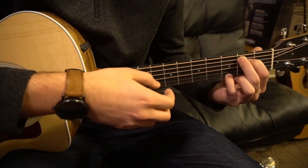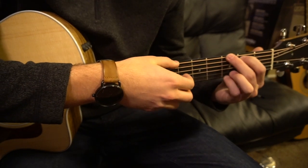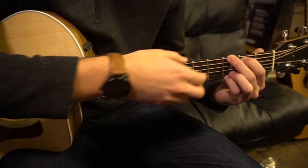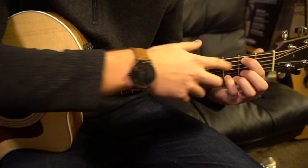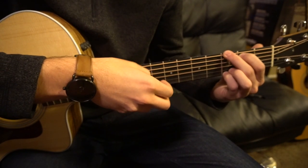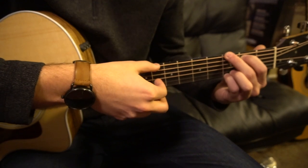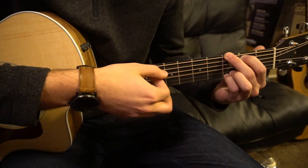Once you do that once on that chord, you're going to move up to this G shape. Your pinky is going to stay in the same spot. Now your middle finger is on the third fret of the low E, and your index is on the second fret of the A. Same picking: E, G, D, high E, G, D.